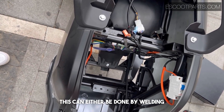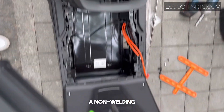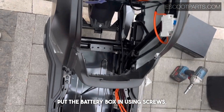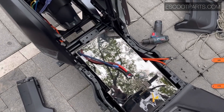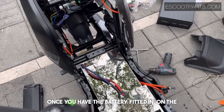This can be done by welding, or we also now have a non-welding dual battery box where you can put the battery box in using screws in order to secure it. This will then allow you to have more space underneath to put a larger battery like this one.